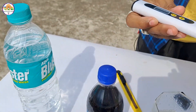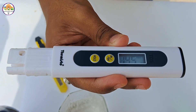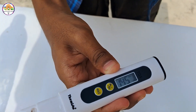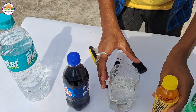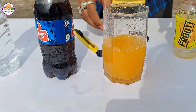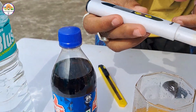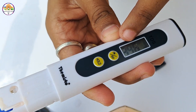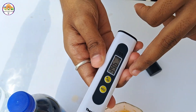We will now test the Sprite. How did you get the Fanta TDS? The Fanta TDS level is 396. The first TDS level is about 130, but the Fanta one is 396.